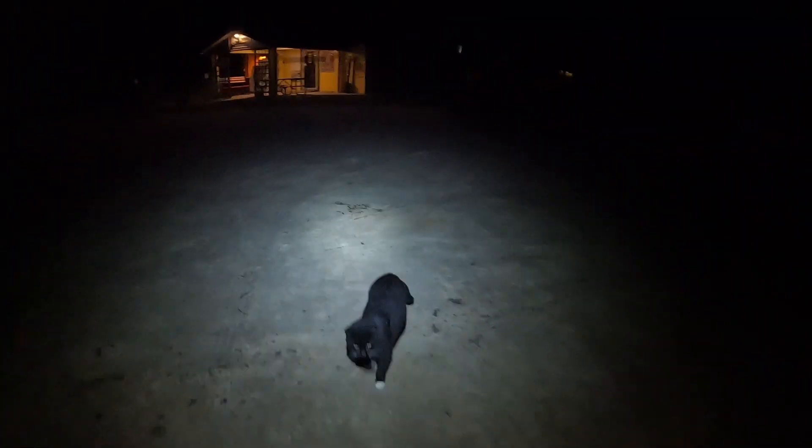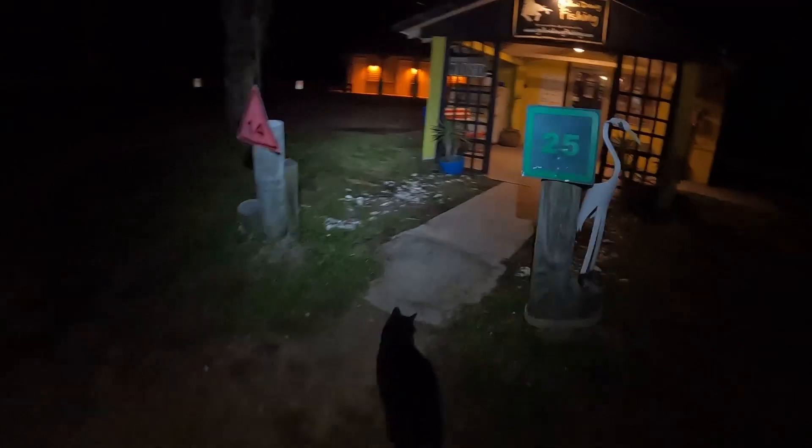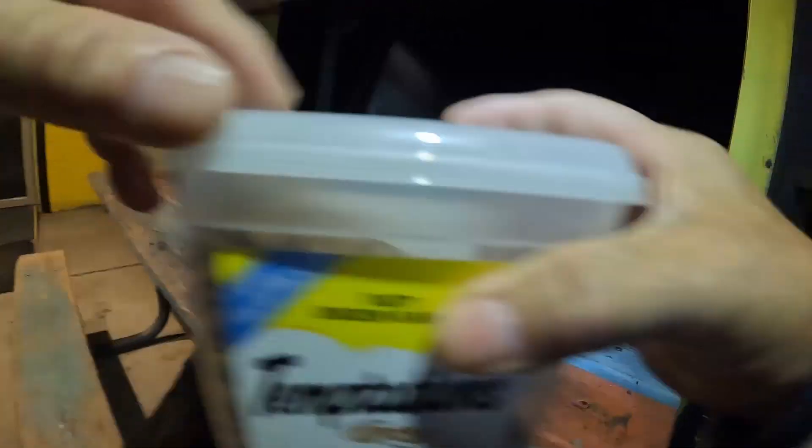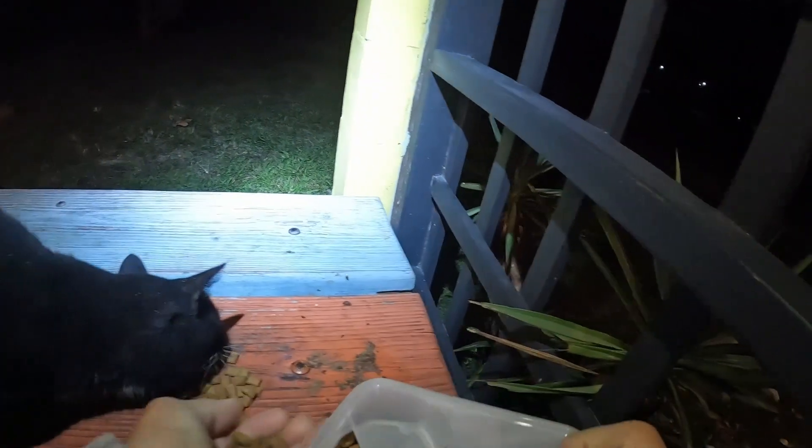Good morning Mullet! You're yawning, what's going on baby? Ready for a little Temptations? Come on, let's assume the position. Let's go, come on — oh, you ate all your food, very good. Good boy. Well, let's get at it.